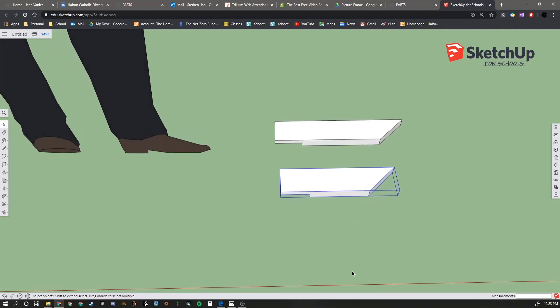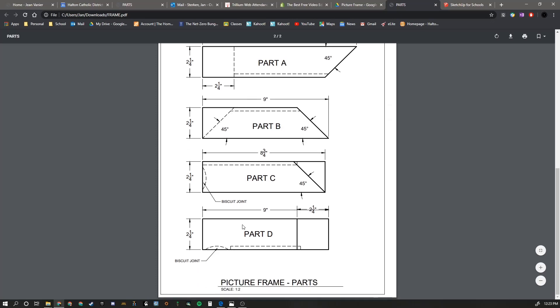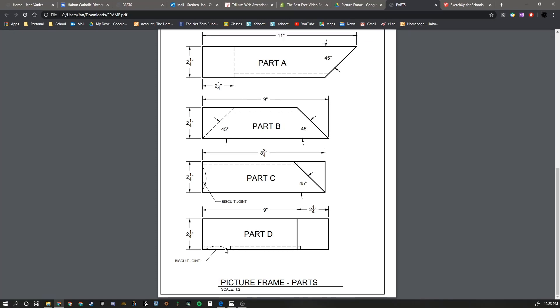I'm not going to do Part C and D - you can reference the drawings provided. One thing to mention: the biscuit joint - this half circle - is bonus marks if you can figure that one out, but you don't need to put it in as it's very difficult. Hint: you need to do your push-pull in three different parts to create that biscuit joint. I can show you how to do that in a future video. Have fun with SketchUp, and when you've got something done, upload it to the course.